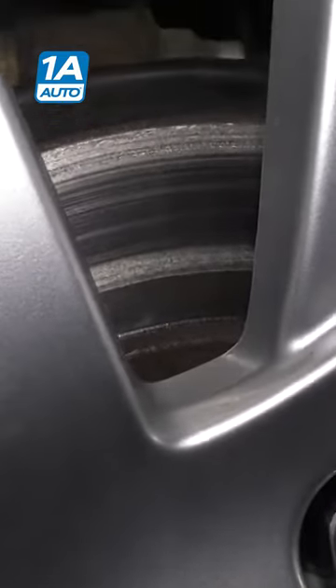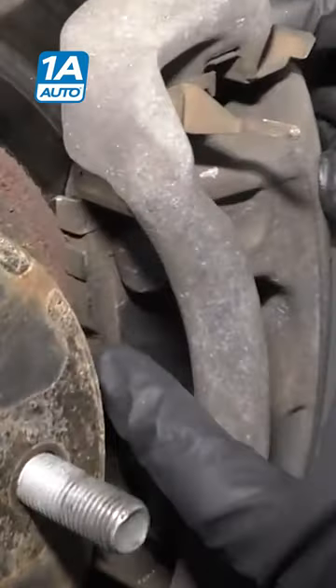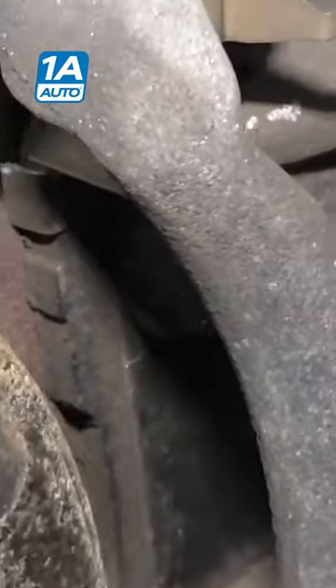Did your car sound like that? This is the wheel that we heard the noise from, and it looks like all the pad material is gone. It's just metal on metal.